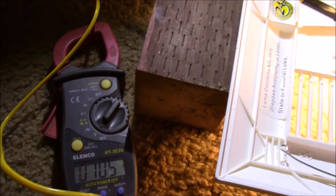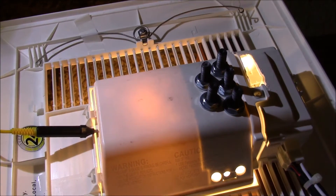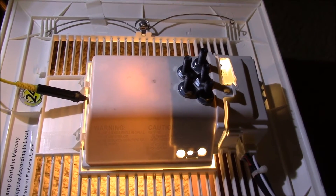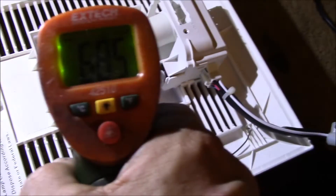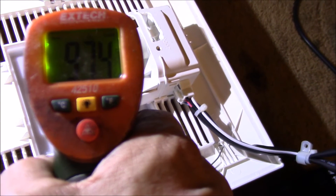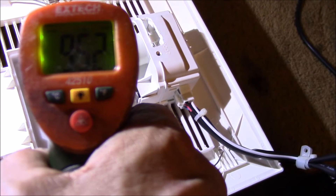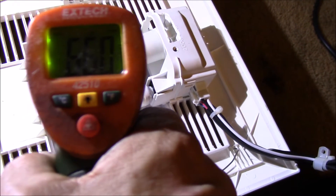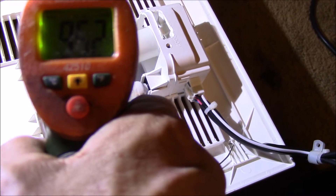So this is the nine and a half watt Cree bulb. It's been about 25 minutes and it's getting pretty hot — the heat gun measures over 120°F right there. I'm going to pop the cover off and check the bulb temperature itself. Wow, that one gets pretty hot — it's almost 100°C right there on the heat sink. The bulb itself is okay, but I don't think this bulb likes being in here.